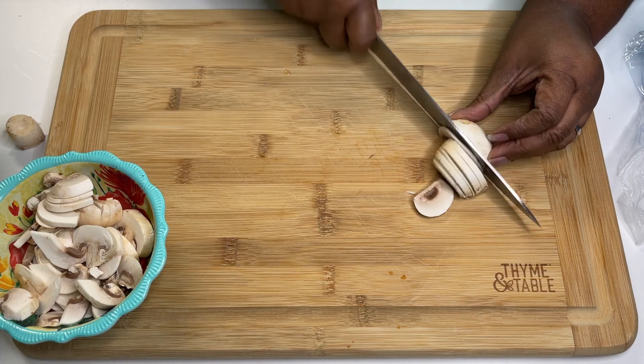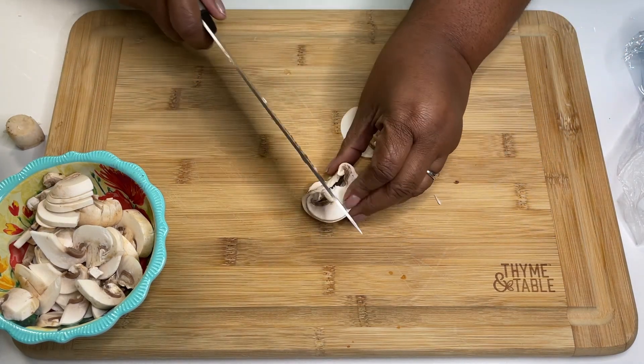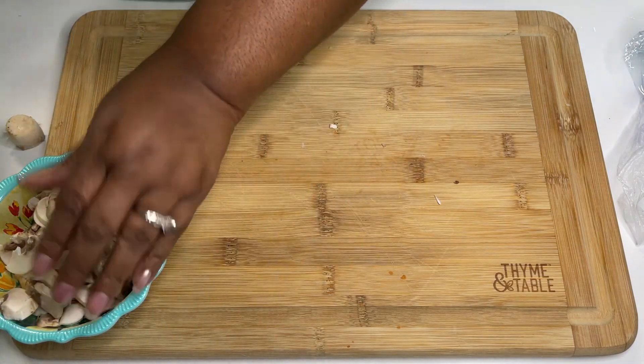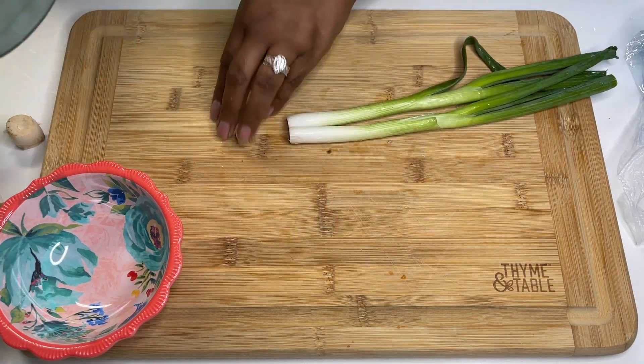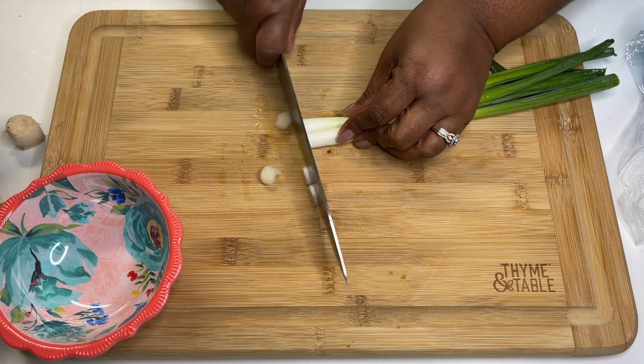I cook it in the microwave for 2 minutes and 15 seconds if it's thick, or in the air fryer for 8 to 9 minutes depending on the thickness. If I have a lot to do, I'll cook it quicker in the microwave. That's for 2 slices of bacon, I'm not sure if we mentioned that.